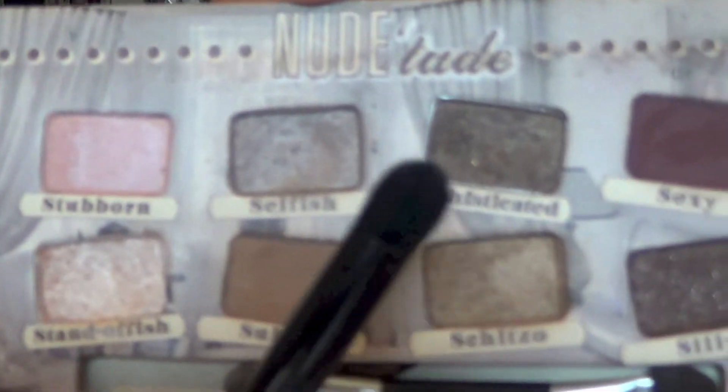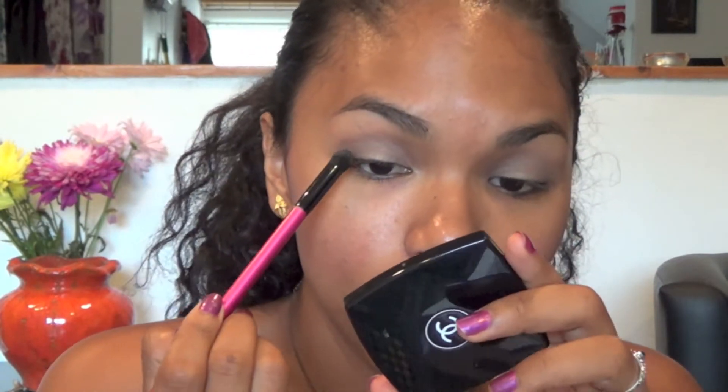Then with a crease brush I'm going to pick up the color right next to it — a shimmery brown called Sophisticated — and place it on my crease, starting from the outer side of my eye and bringing it in towards the crease.